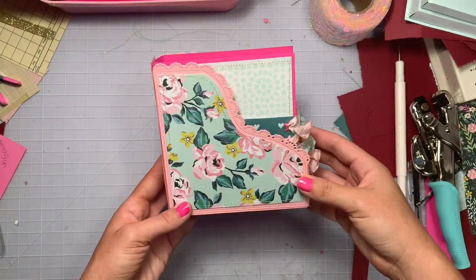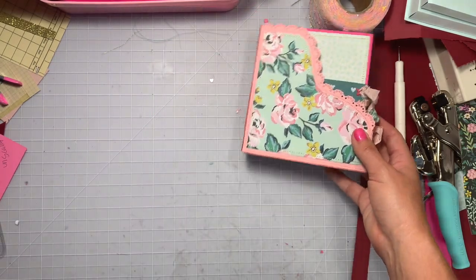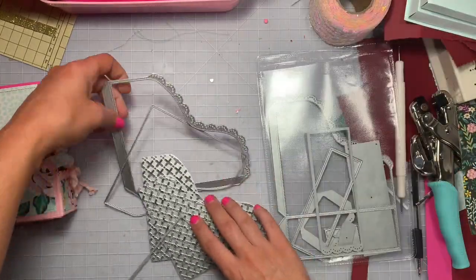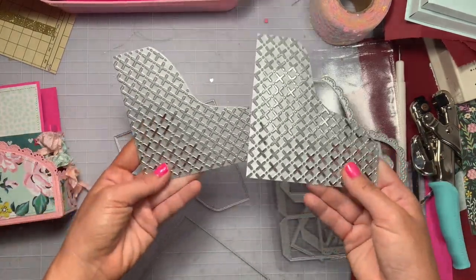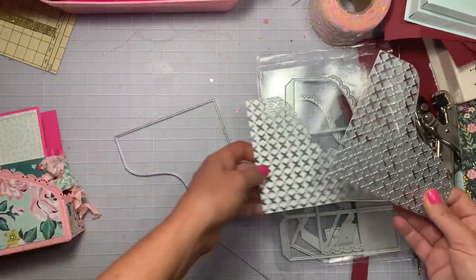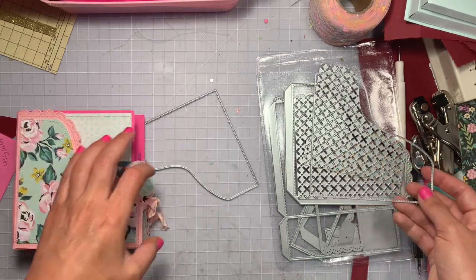Welcome back to my channel! Today is a little tutorial on this insert going into this super cute die from Andy's store on AliExpress. It's a scalloped little file folder box — super cute. It comes with the scallop part, you could leave it like that, put the lattice style layering pieces on instead, or do the lattice on top of that matting piece.